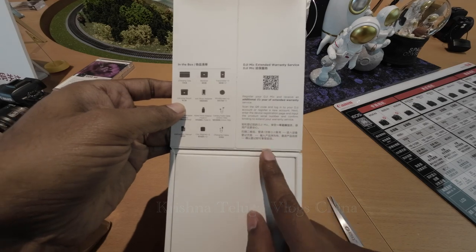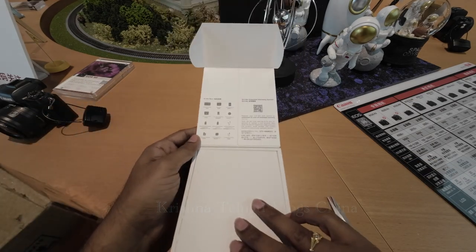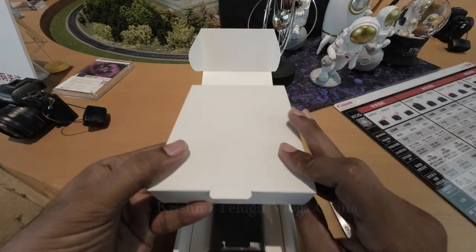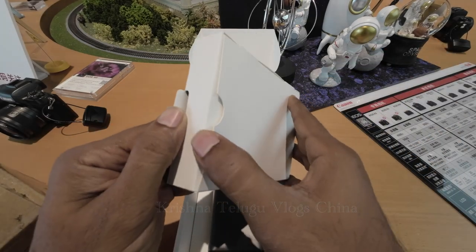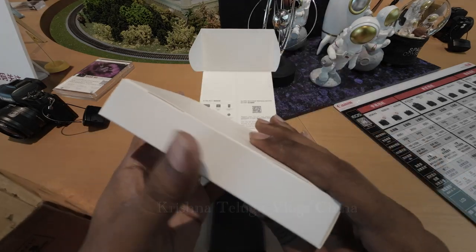One year warranty — you will need to register. I will go through the instructions, manuals, and kit magnets.